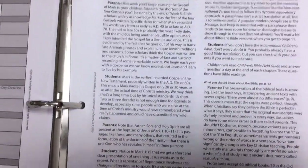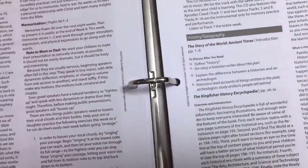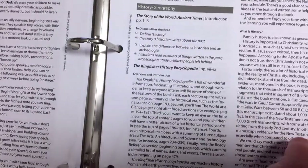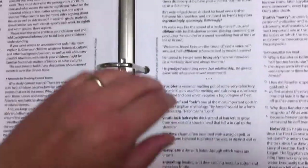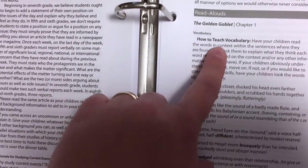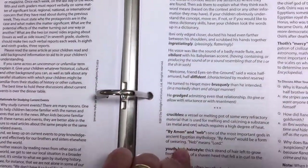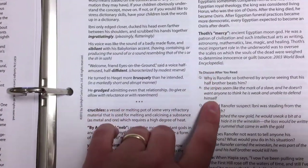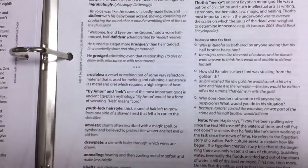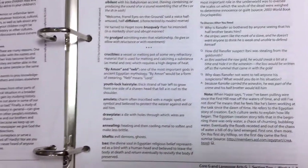The next few pages walk you through the assignments for everything — history, geography, Bible, language arts, readers, and read-alouds. So you go to that day; say it's day one and it's the read-aloud for The Golden Goblet and you're on chapter one. It goes through the vocabulary, and since you're on week one, it even tells you how to teach the vocabulary. It gives you discussion questions, and this is where I get the questions to put in my son's notebooks so I can grade his comprehension.